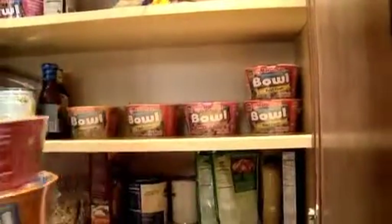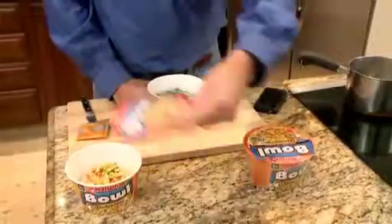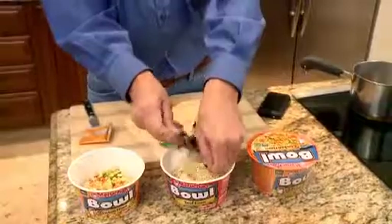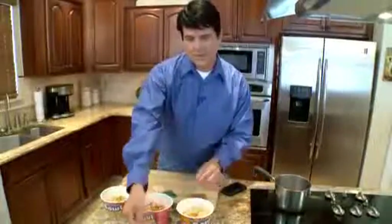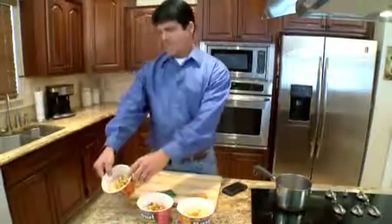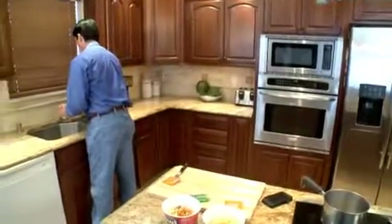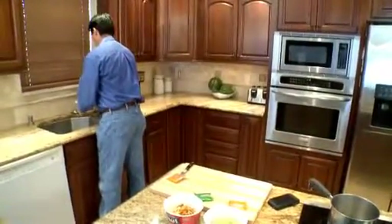With Maruchan Bowls, you don't need superpowers to defeat the evil villain, Hunger, and create the perfect meal even the kids will eat. Each bowl has noodles ready to cook up in the microwave in just a few minutes by just adding water, giving you and your family a warm, delicious meal in minutes, even when Mom's stuck at the office. And there are several flavors to choose from, so everybody's happy.